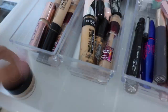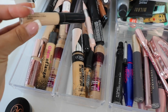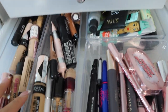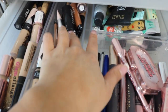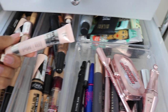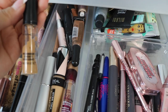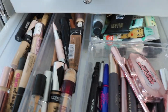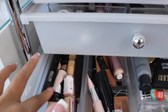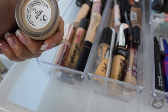In the concealers drawer I have Revolution Makeup, Bare Minerals which is very hydrating, L'Oreal Infallible Full Wear Concealer in a couple of shades, a contouring shade in the LA Girl Cushbox, It Cosmetics Bye Bye Undereye — great for dark circles — MAC Pro Longwear, Maybelline Age Rewind, Maybelline Master, MAC Prep and Prime Highlighter, Revolution Makeup, and the Anastasia Beverly Hills Concealer in the Pot.